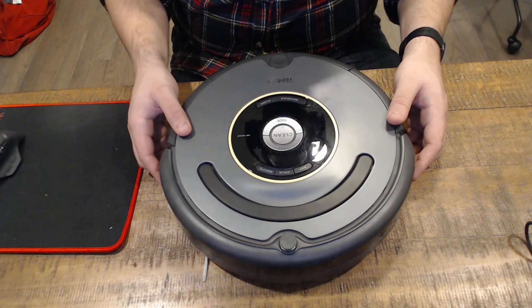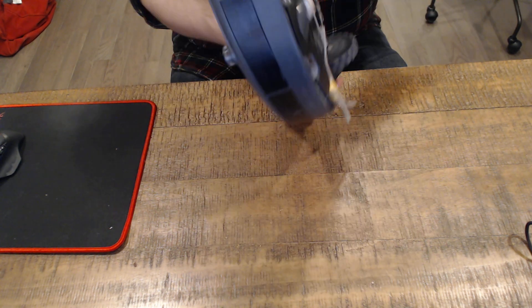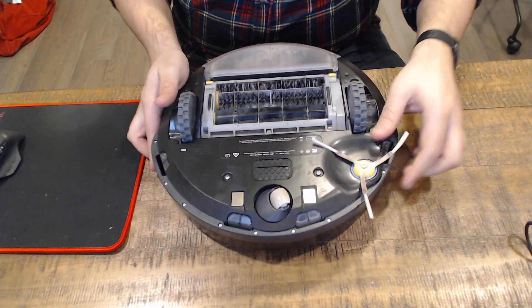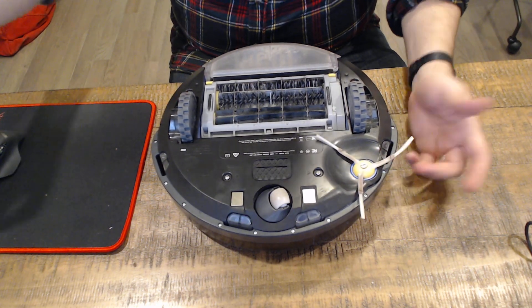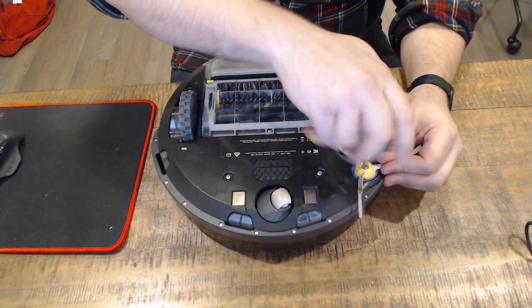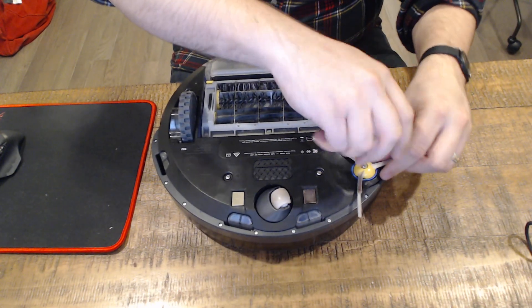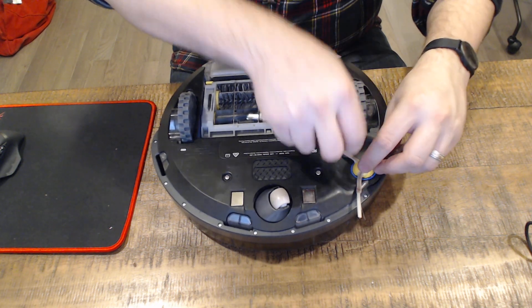What we have here is a Roomba 652, and the problem we had on this one is that the gear has been stripped on the brush wheel. I was very surprised to see how easy these are to replace. First, we're going to start by taking off the brush wheel.